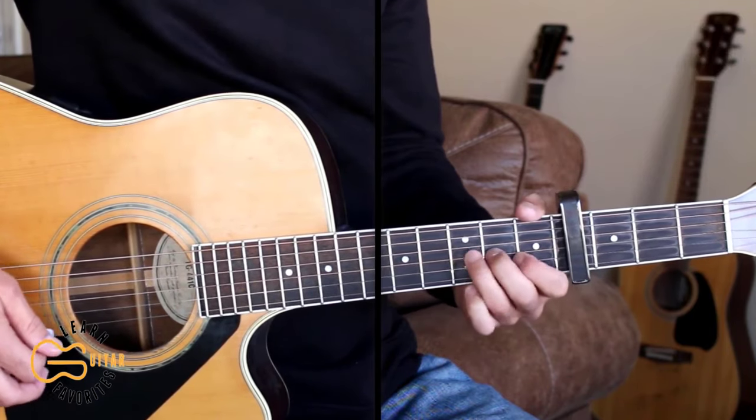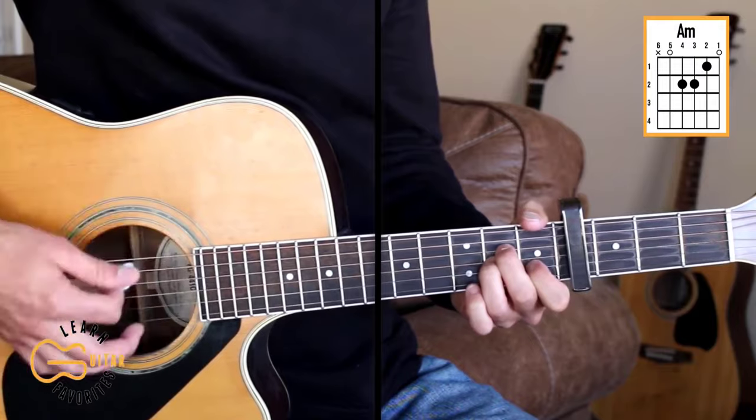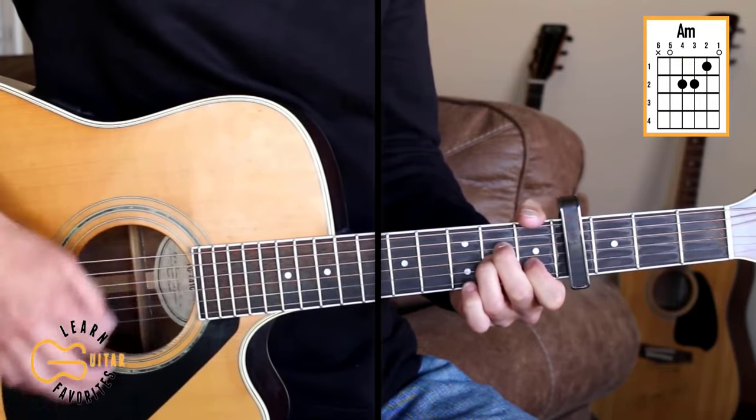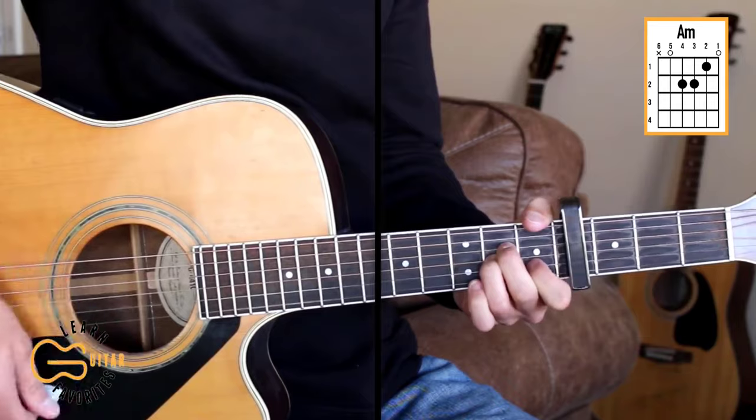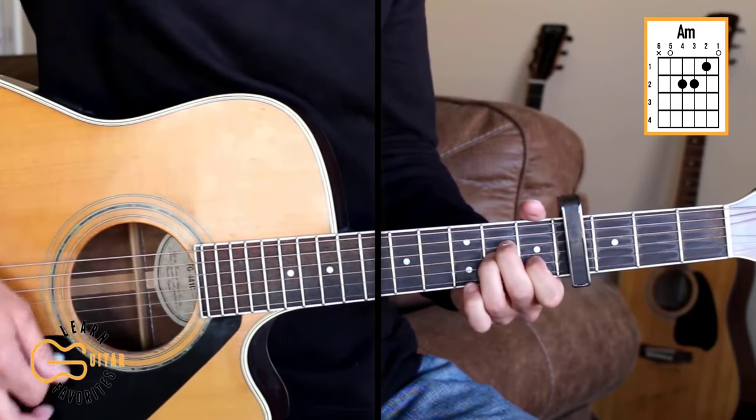Our intro starts out on the A minor chord. The strumming pattern I'm doing is down, down, down-up, down.